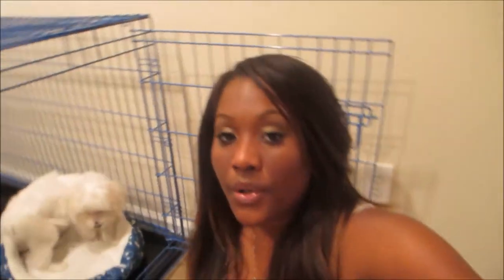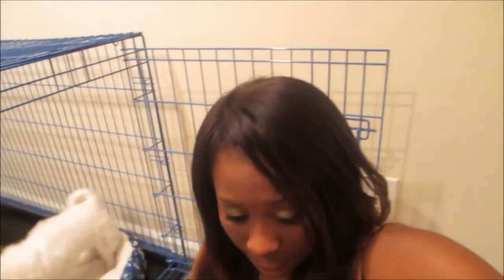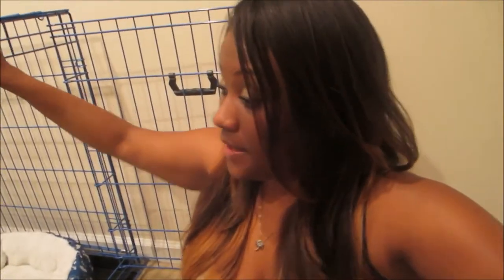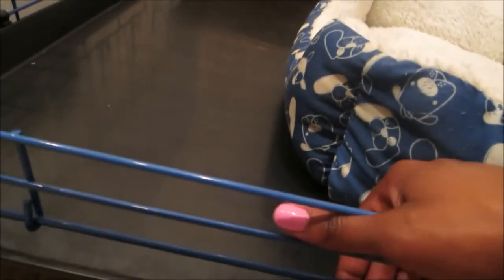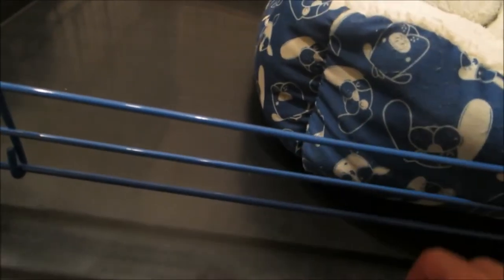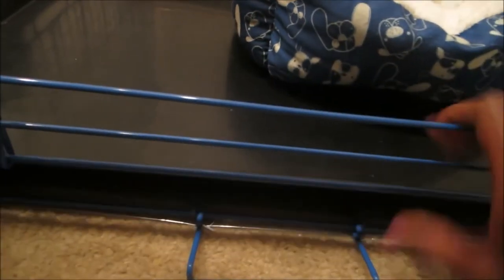The few times he escaped his other pen, he'd been out for hours and he didn't really mess anything up or go to the bathroom or anything. It's just too much stuff he could get into — there's wires. I just don't want to worry about it. He's safe in here. I leave the radio on. This is like his little condo — he's living the life. I do like that it has a tray at the bottom, so if it gets gross or I want to clean it, I can just pull the tray out and clean it.